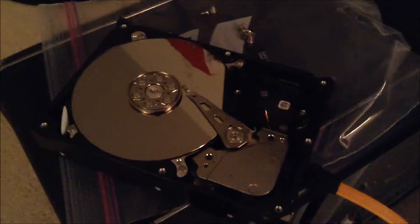I got my Seagate Barracuda 1.5TB hard drive here. It crapped out on me. The hard drive is starting to click. It's been about, I don't know, maybe like two years. It sucks that the hard drive crapped out on me.